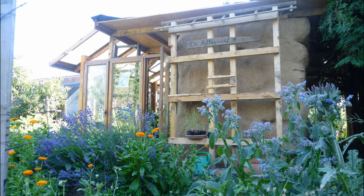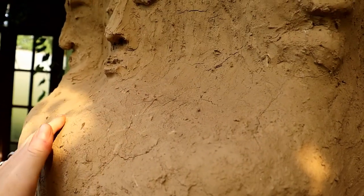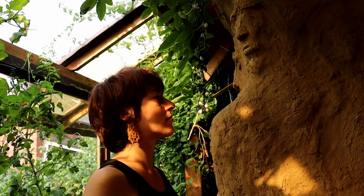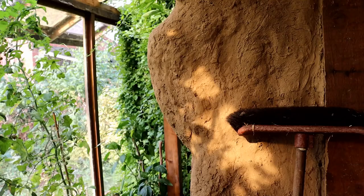Our walls aren't finished straight, but if you want to, that is totally possible. There is plenty of possibility with earth plaster to add your own accents and creative touches.